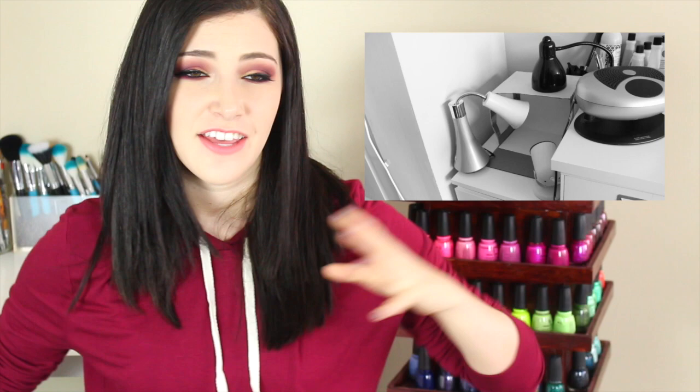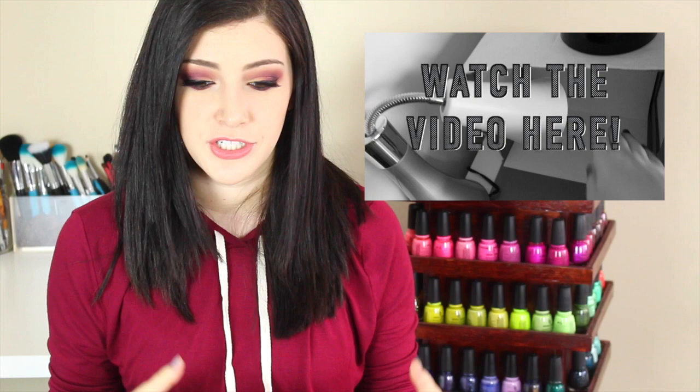What's up guys, it's Kelly. Today I'm going to do a video I promised a while ago in my nail desk tour video. If you remember, I showed you my picture-taking setup — the way that I take my nail pictures. I made my own lightbox and a lot of you wanted to know how to do it, so I promised I would make one for you.